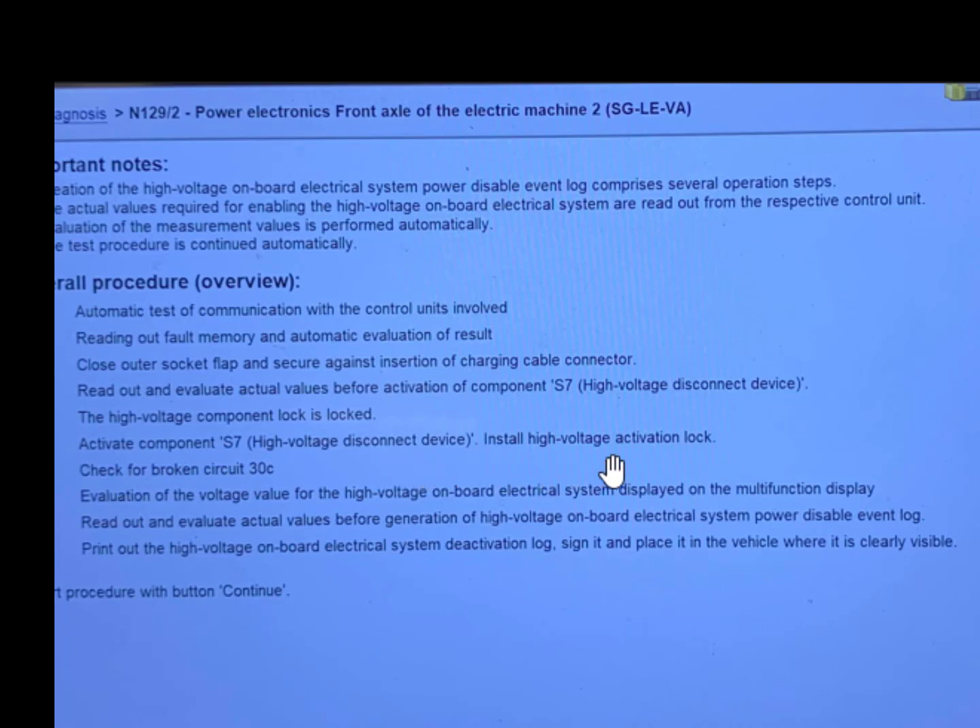The high-voltage component map is locked. Six: activate components S7 high-voltage disconnect device. Install high-voltage activation lock. Seven: check for broken circuit on 30C. Eight: wait for the voltage value of the high-voltage onboard electrical system displayed on the multi-function display. Number nine: read out and evaluate actual values before generation of the high-voltage onboard electrical system power-disable event log. This is the overall procedure you need to perform when you disable the high voltage.